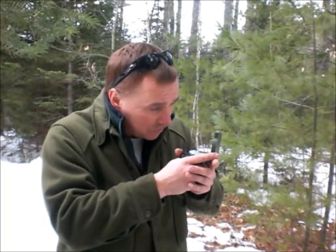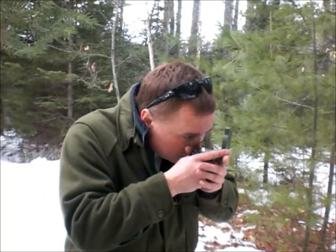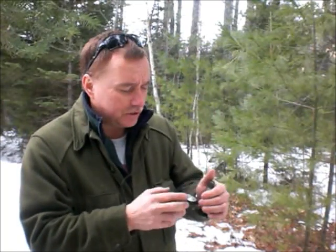Remember we talked about the difference between magnetic and grid azimuth — so this is 40 degrees magnetic. That's the first method. I'll put the actual name of it, like the cheek or the eye hold method.